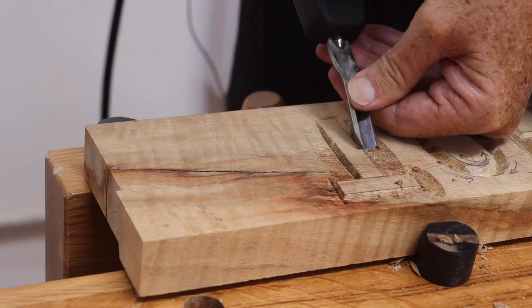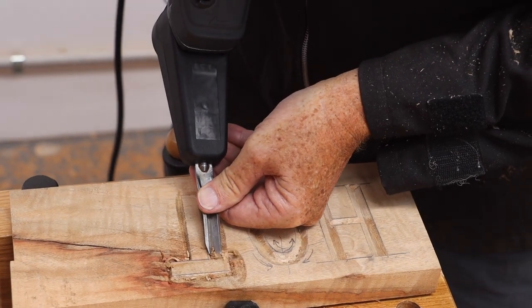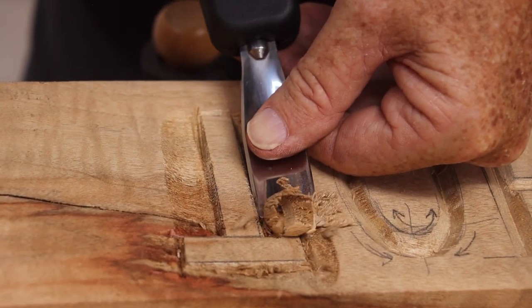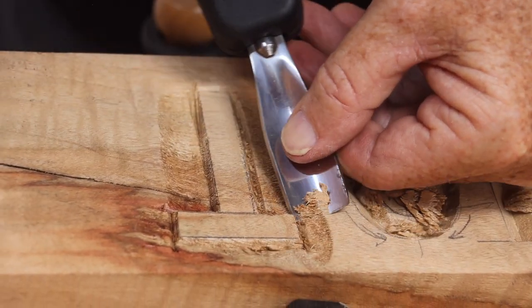To raise letters, keep going around with the deep V and then use the paring chisels to remove the material. That way you can do a sign very quickly - remove the background material and leave your lettering raised, usually about half an inch of height.